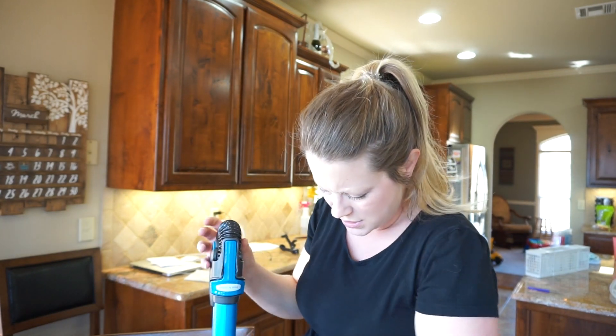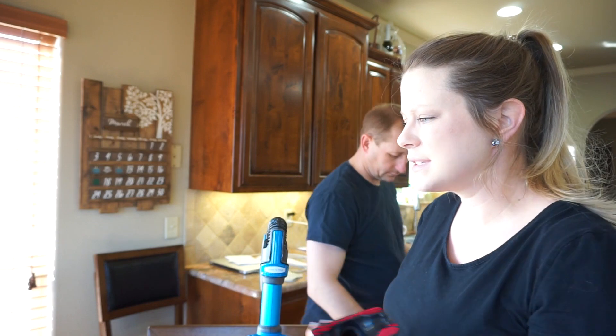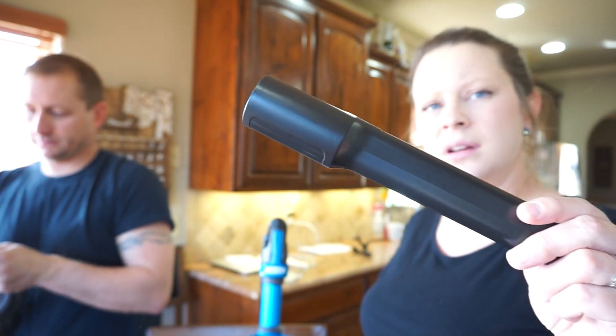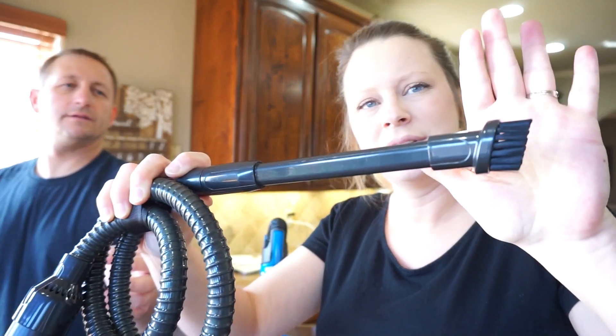Once you fold it over, it just sits nicely on its own — very cool. It has a pet hair attachment for furniture, which combs pet hair off. It also has one of these narrow nozzles. It does have a brush head — you push this button and it extends. It's small but you can do all the blinds and sheets with it. I'll be checking into a new brush head for more thorough cleaning.